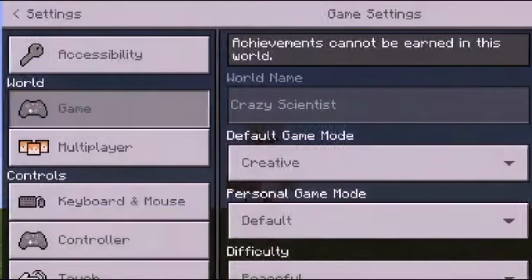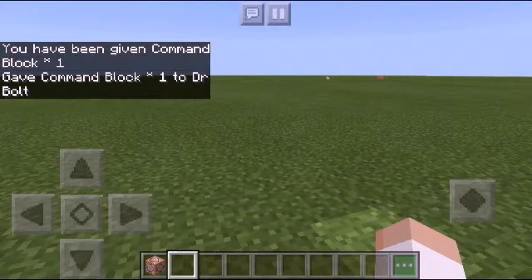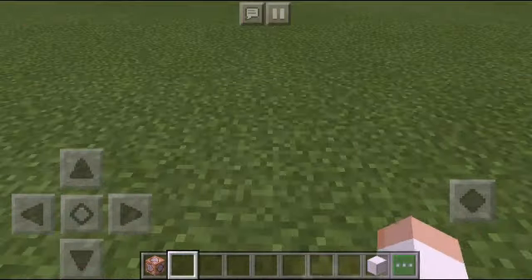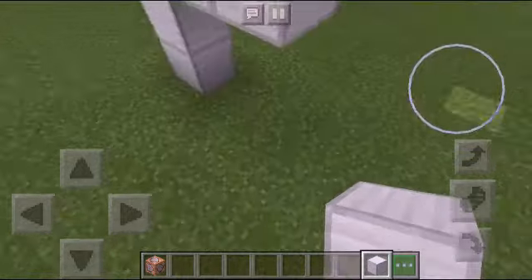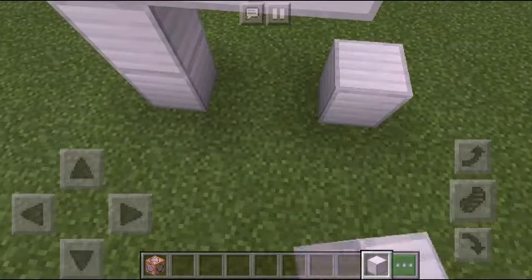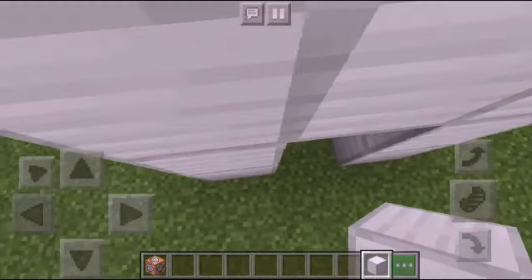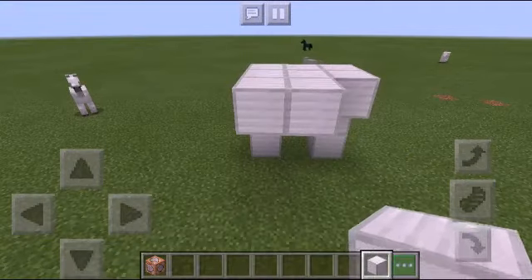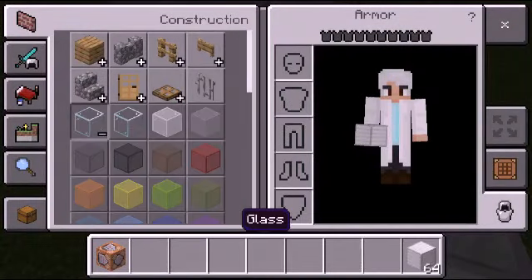Let me change to first-person view. I'm gonna take an iron block to start. By the way, you don't really need any build for this to work — I'm just making this look like a lab.